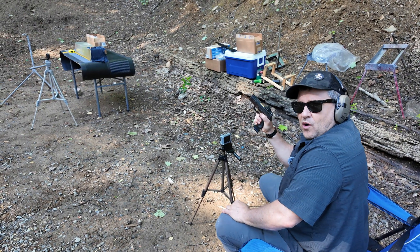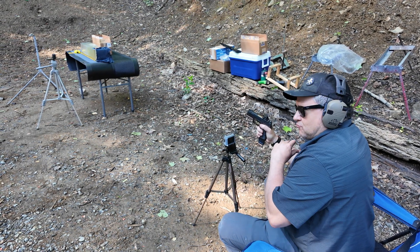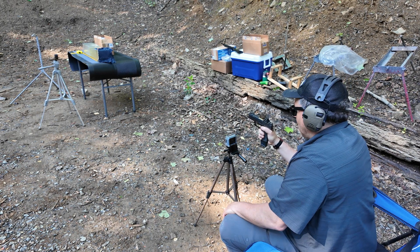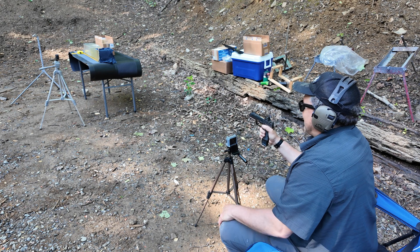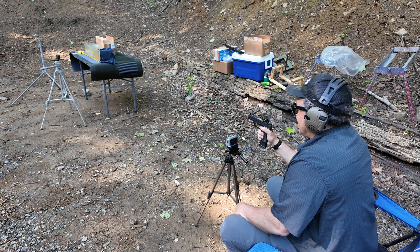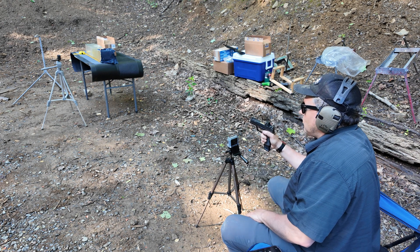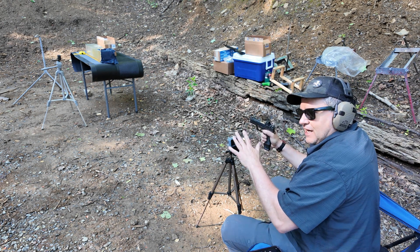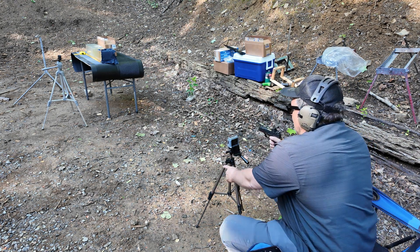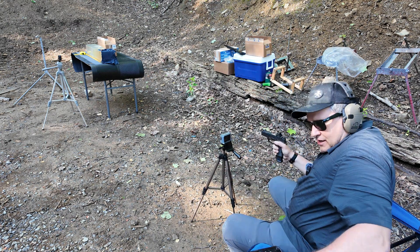We have that 3.1 inch barrel from the Sig Sauer P365 — same barrel length as a regular run-of-the-mill first gen P365. We have some Federal HST Plus P 124 grain, which I think is one of the best. We're going to see how it performs in organic gelatin. In front of it we have two layers of t-shirt and two layers of denim. I'm hoping to get two shots into this gel — one with this round and one with the Winchester.